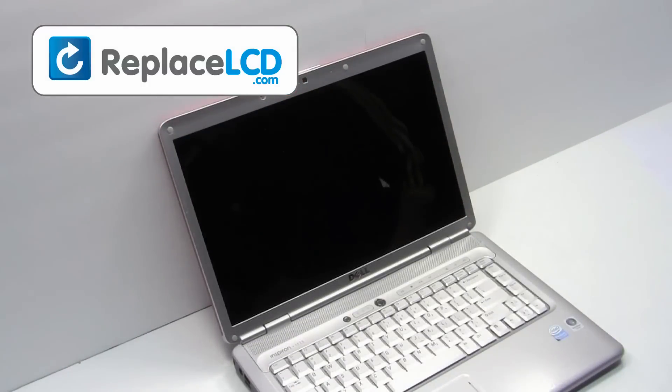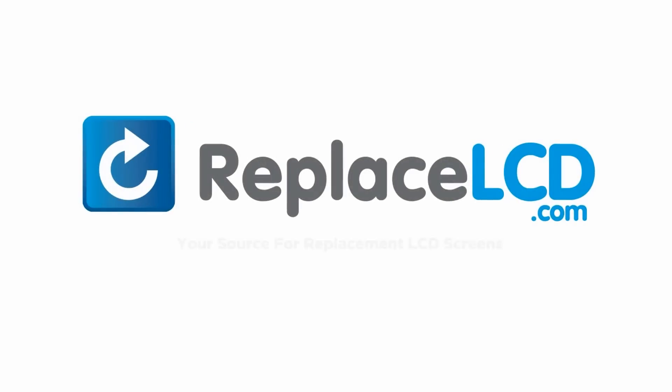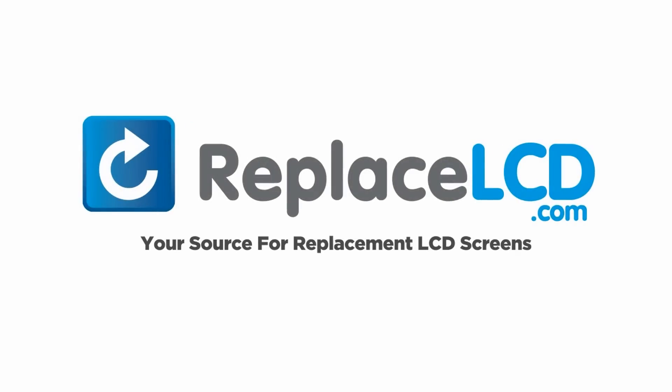And that's all — you just replaced your laptop LCD. ReplaceLCD.com, your source for replacement LCD screens.